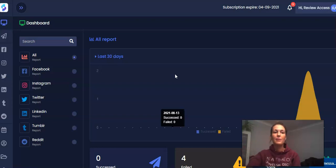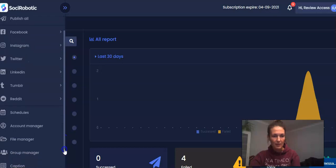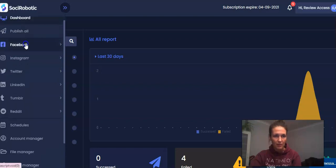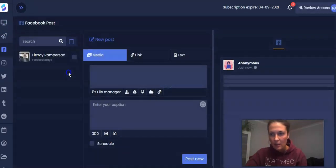So you could easily use this software for that job. It is a very simple tool. Not much to show here, guys. As you can see, you have all of the accounts: Facebook, Instagram, Twitter, LinkedIn, Tumblr, Reddit. And you have the features to manage the accounts — you can schedule everything. You have the account manager, file manager, group manager, caption and watermark. I'll open some of them for you. It's not rocket science. You will be able to connect those accounts and post on those social media platforms. It's very handy, very easy — you just go ahead and blast off the post to all of the accounts at once.